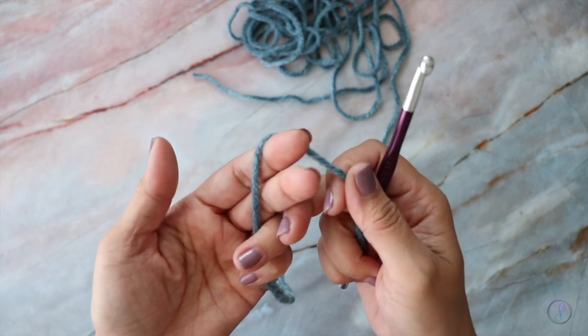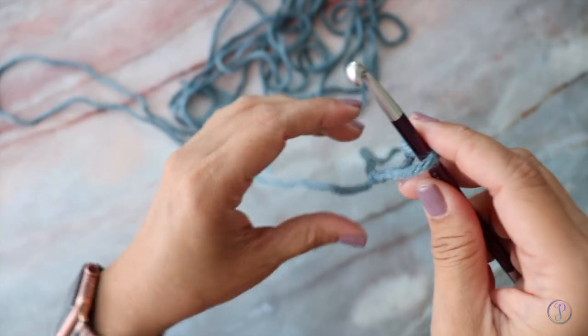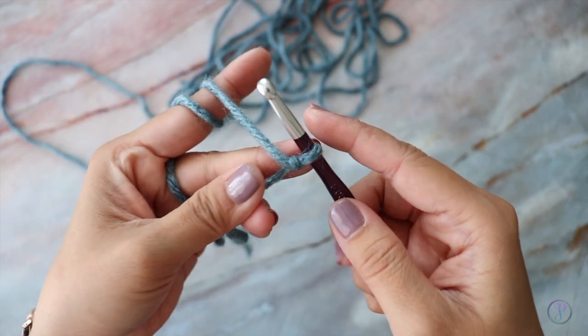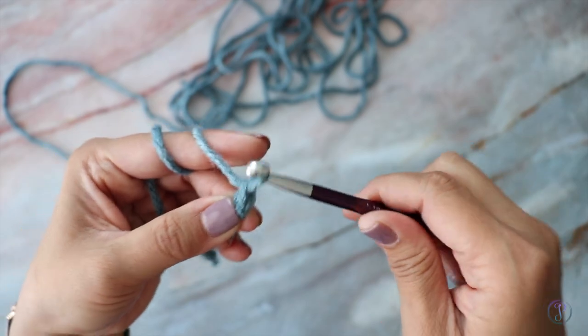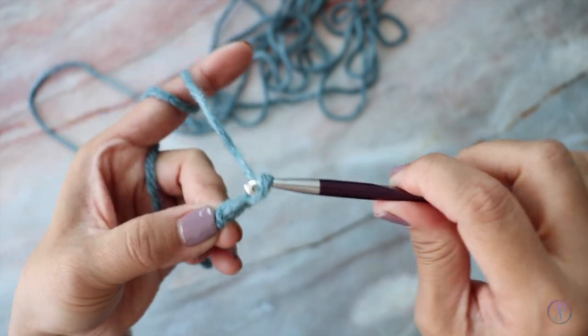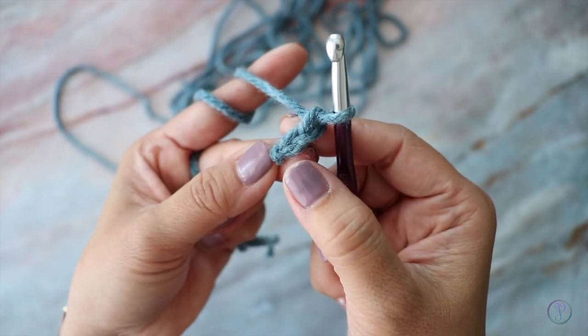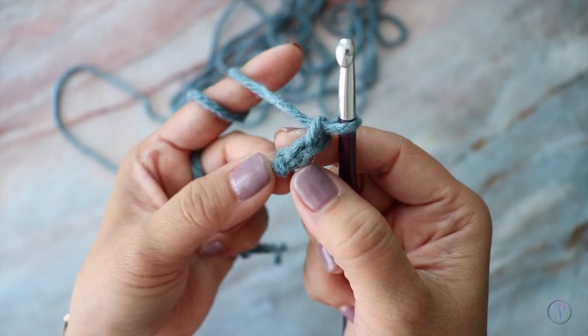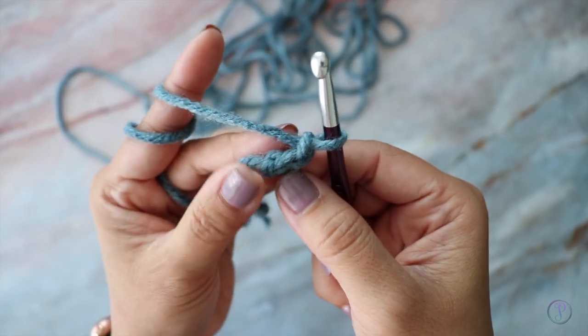So you want to start with a slipknot. You're going to chain two — yarn over, pull through, yarn over, pull through. Now in the second chain from the hook, which is your very first chain stitch, you're going to work one single crochet.